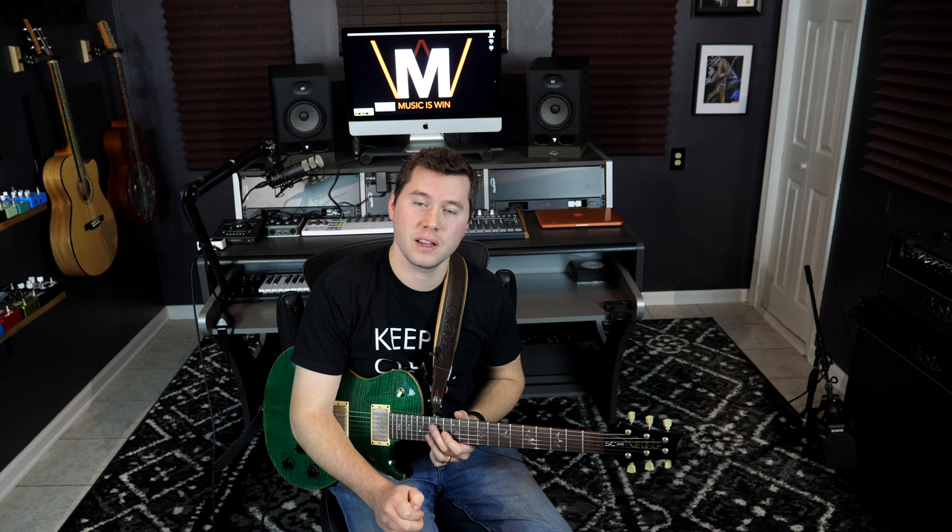I hope you enjoyed it. I hope this expands your vocabulary a little bit if you feel like you've been getting stuck in whatever scale shapes you've been practicing. And until next time, keep shreddin'.